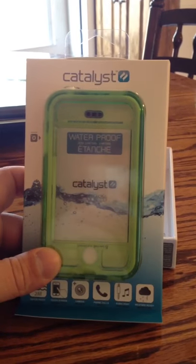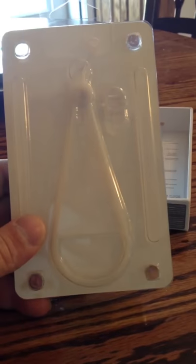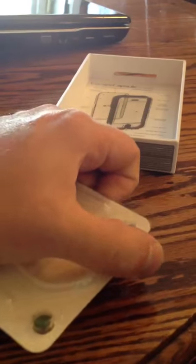Another look at the case — really cool looking. Flip it around, that's how you open it. I thought that they forgot the lanyard, but there it is. It's kind of hard to see in the packaging, but glow-in-the-dark it is.